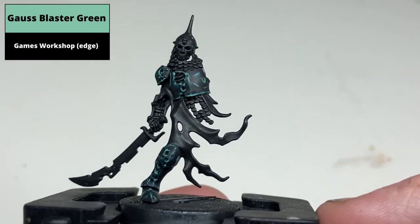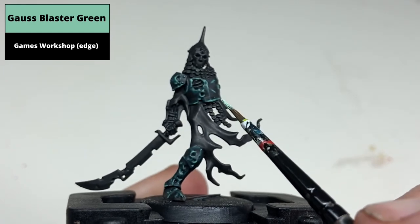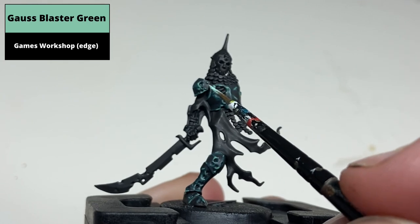For the knife you can add Gauss Blaster Green. Unfortunately this colour is very bright and the end result probably looks a bit too cartoonish — but then again, if you love Tron, happy days.